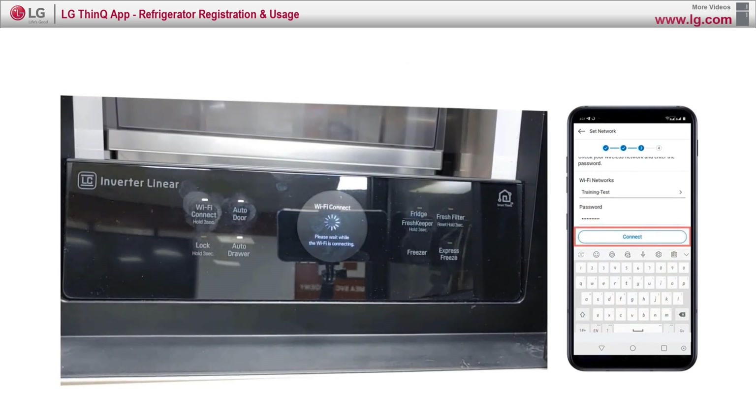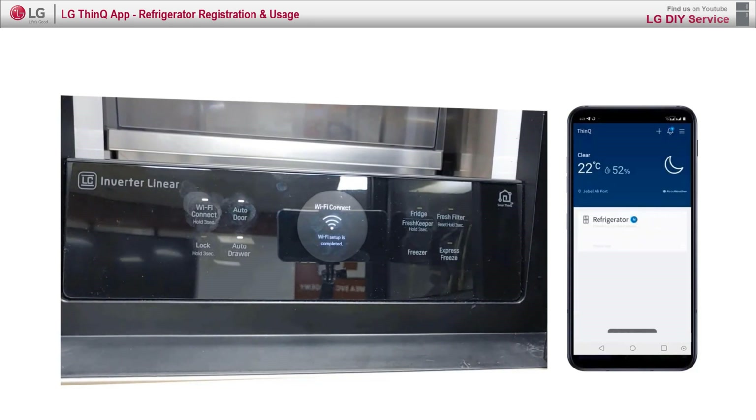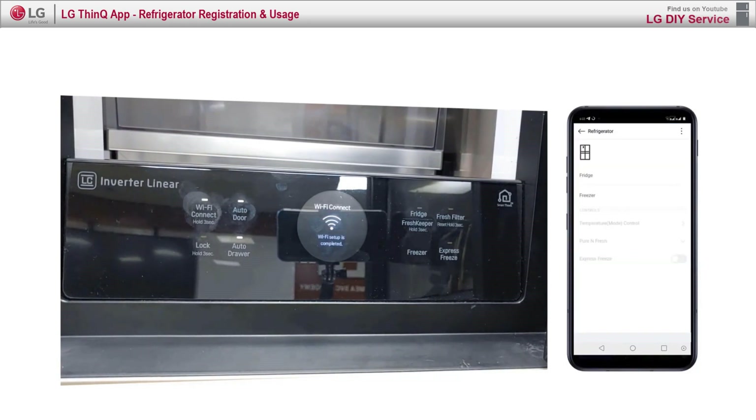It may take a few seconds. Now your product is ready to be controlled. After connecting, the SmartThinQ app will start checking the product's current status. The user can adjust temperature and turn on express freeze, fresh filter, and other settings.